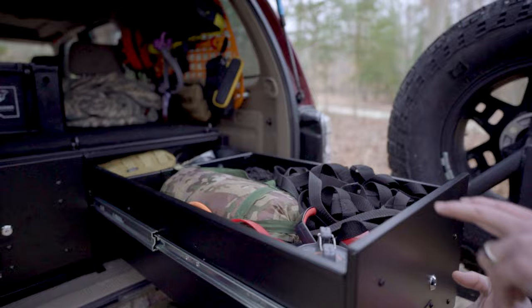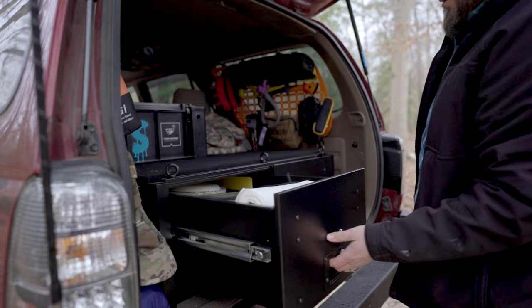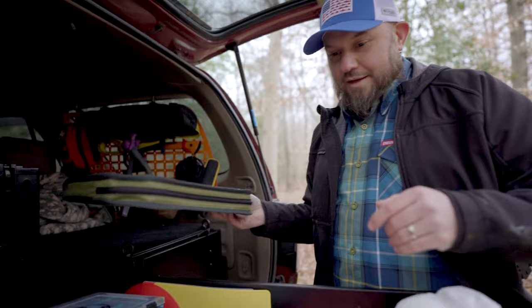One of my upcoming projects is finishing figuring out all the details on how I want to organize everything. I've got the molle panels with recovery gear and first aid stuff on one side, and on the other side it's more of the cooking stuff. The drawers kind of correspond with that — I have a two-burner Eureka stove, all the seasonings in one drawer, and then the other drawers have tools, lights, and all that other stuff.